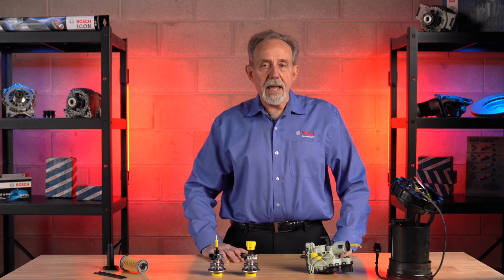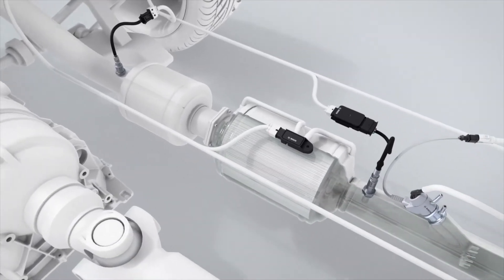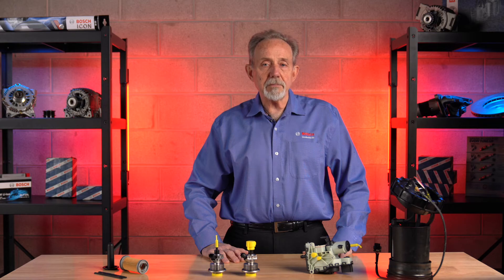In order to get the atomized DEF into the exhaust stream, many vehicles use a Bosch Denoxtronic system. In North America, we see two main Bosch systems.